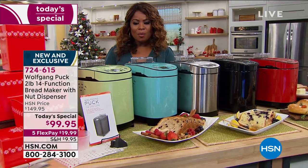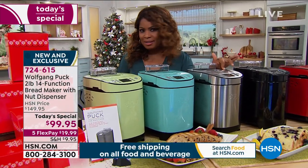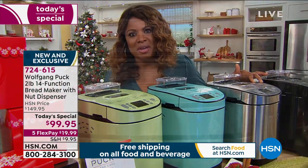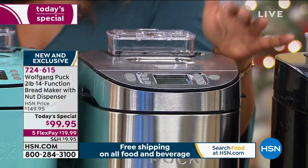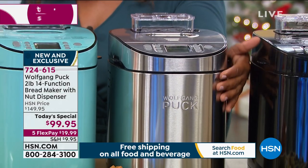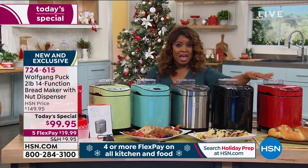We've got the mint color, we've got a beautiful turquoise. My all-time favorite is the stainless steel. Because in the past, Wolfgang Puck has only made a white bread maker, and with all the stainless steel appliances, I love that one — it looks like such an expensive gift. We also have black and we have red.